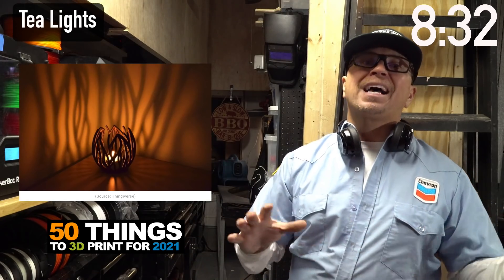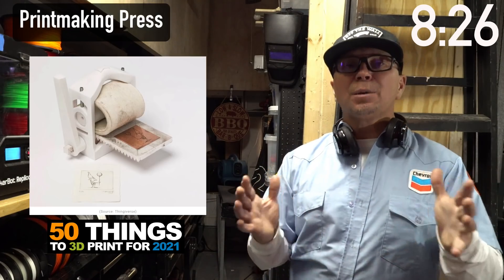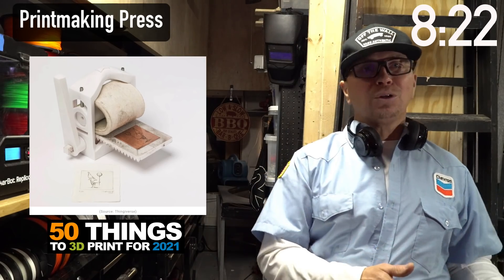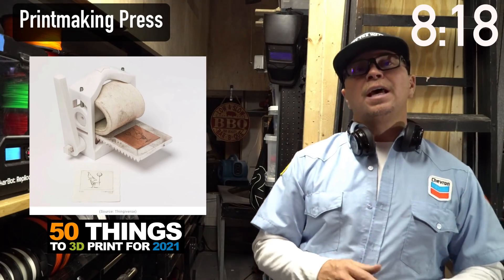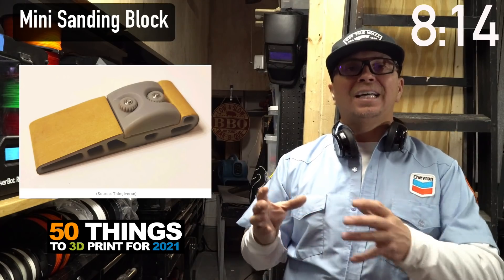If you understand the Fusion tool of sculpting, you can make amazing tea lights that have beautiful shadows that go across the back of your room. Those, if you photograph them right, are going to sell. This is a printing press that you can use to print stationery — how cool that you can make something that makes something. Everyone needs a sanding block, and this way you can determine the size.